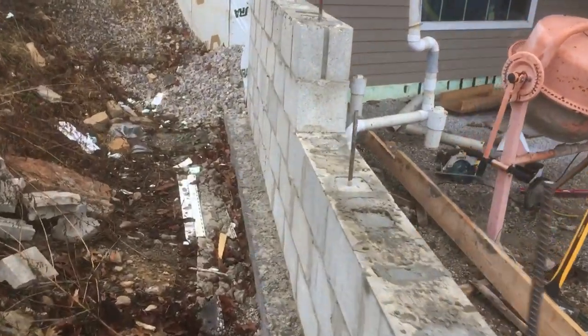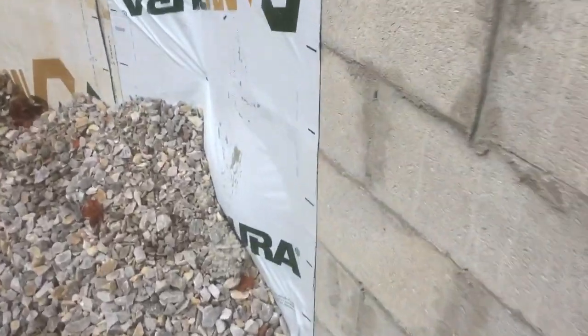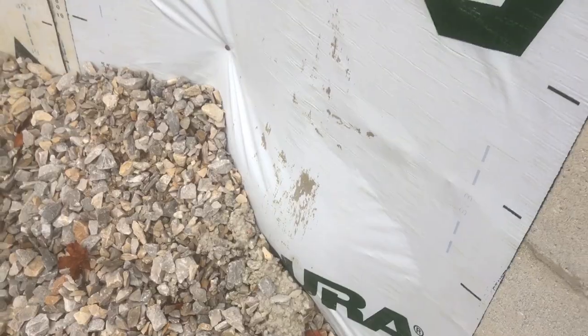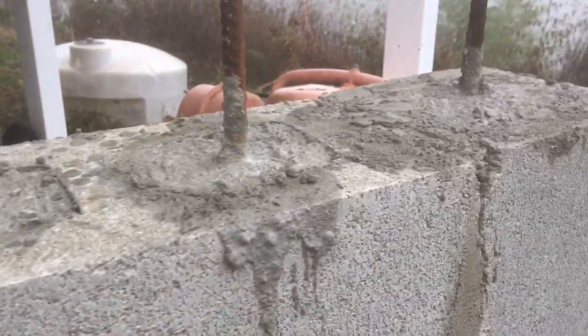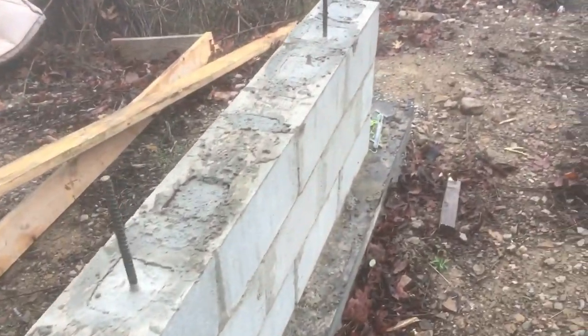All right, so we're back at it on the retaining wall. You can see everything's core poured, the holes are filled nice. Check out this amazing blob at the end - that's gonna be wonderful when somebody digs that up in the future. So today we are working on getting it capped. First steps: get this rebar bent down and out of the way, then on to the framing.